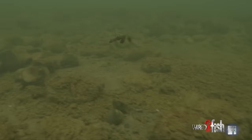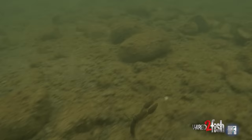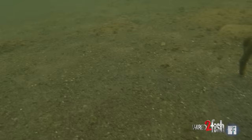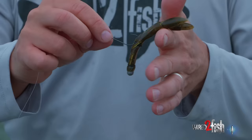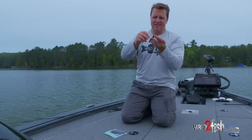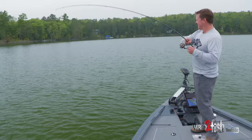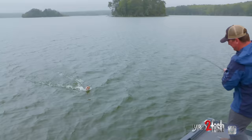VMC Neko hook, eight pound fluorocarbon line, eight pound braid, and an o-ring. I'm just dragging that across the bottom — the lead nail weight transmits the bottom composition to my hands and I wait for the pickup. The cool thing about the Psycho Dad is that with air injected into the claws you have buoyancy, so when it's not under tension those claws are still up in a defensive position. This bait is about the right size crayfish that bass like to eat — green pumpkin red fleck. Let's see if we can get another one.